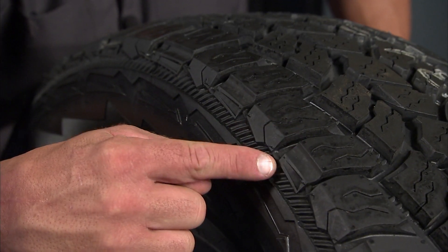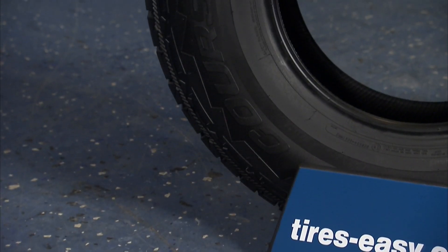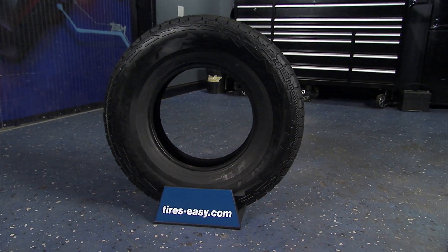The alternating shoulder sculpts give this tire increased off-road traction along with the styling you're looking for. The Corsair AXT comes with a 50,000 mile tread warranty and the mud and snow rating to provide you with excellent all-season performance on or off the road.